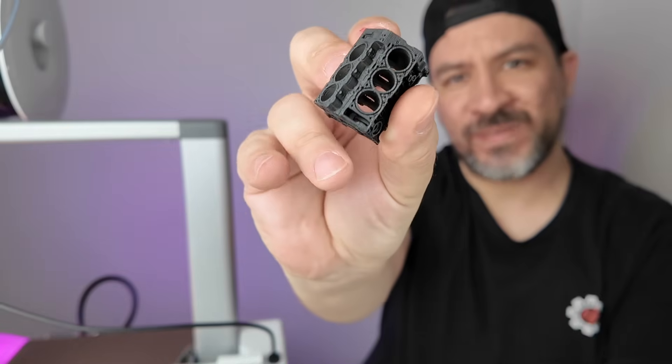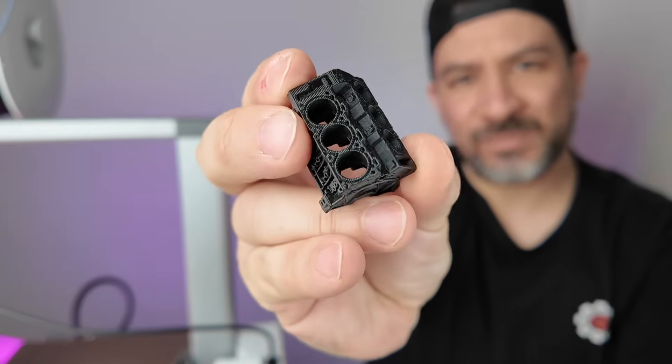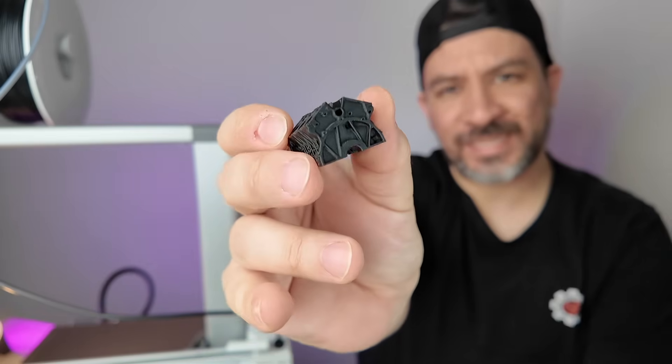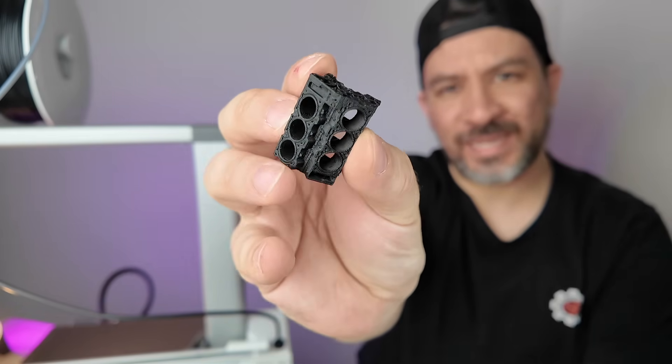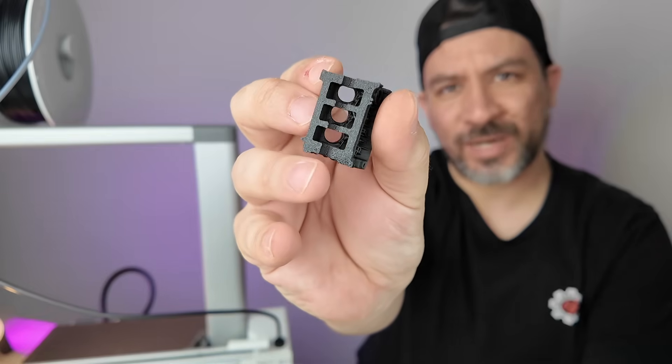This thing is fast — about three times faster than our older printer. Take a look at the results: this is a V6 engine block, and it's amazing. Just look at the detail. For as small as this thing is, it came out amazing. And if you look at the backside, it's got that nice texture on it as well.